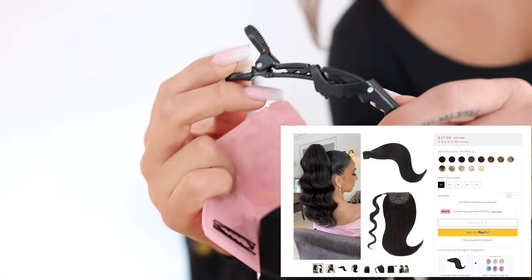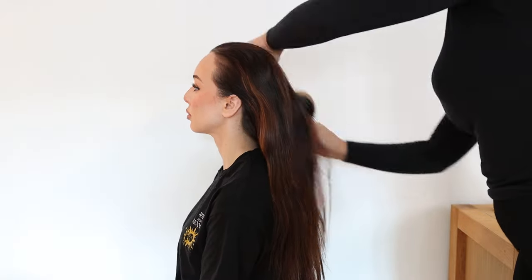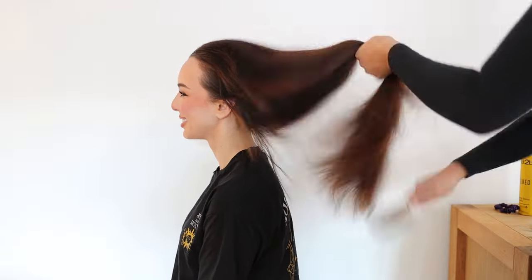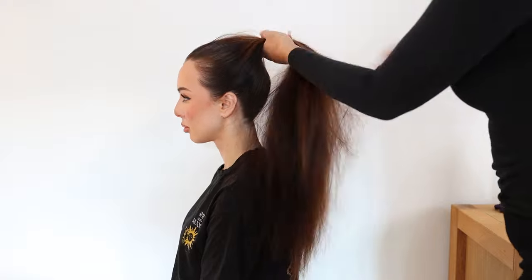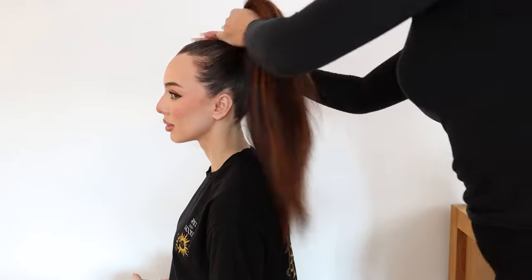Even if I don't need it, the ponytail really gave me a lift. I don't usually get the same lift, effect, and fullness with my natural hair. So I was very pleased and I'm definitely going to use it as well. It's very easy to apply.